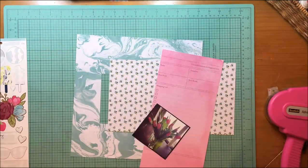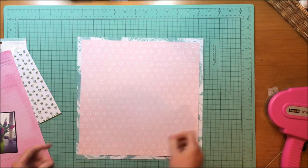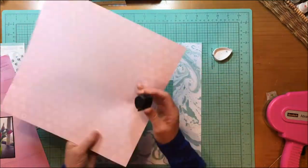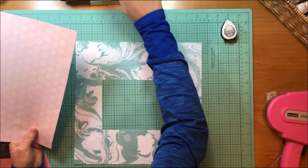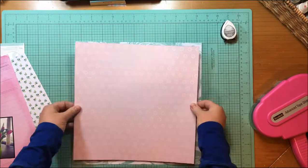I had previously used that marbleized paper as a mat for a photo. I just cut it out of the middle somewhere knowing that I could use a marbleized paper as a mat. That paper is from the Dear Lizzie Serendipity 12x12 paper pad, as is this pink — it's got a little floral print on it. That's also from the Serendipity 12x12 paper pad.